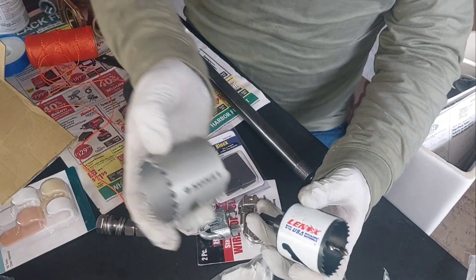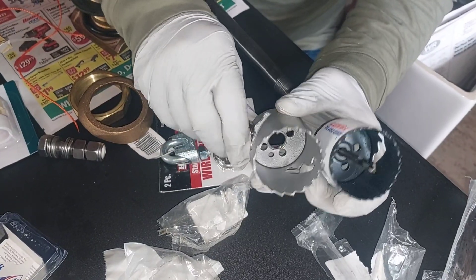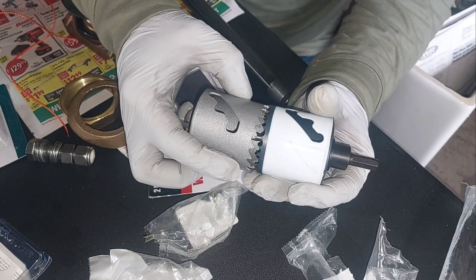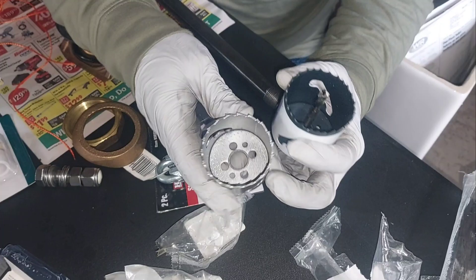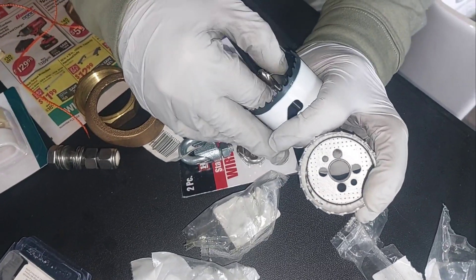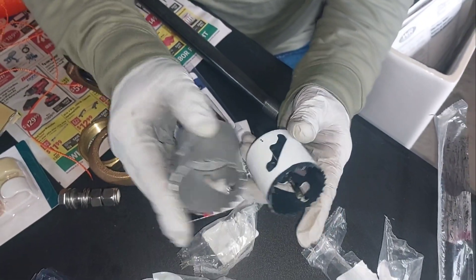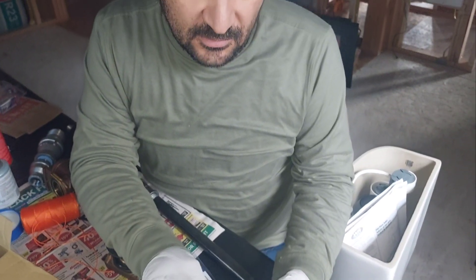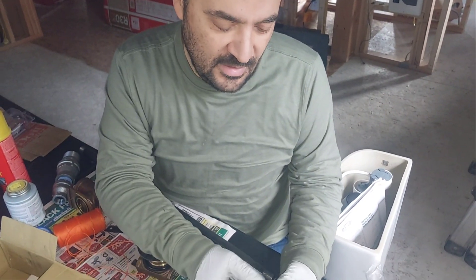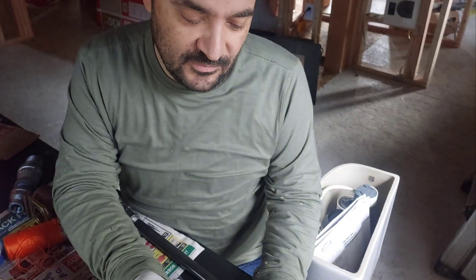I got two different Lennox blades because when I start, I want to finish the job. I do not want to stop and order or try to find something else. They said they are good to cut the steel casing of the well. I am going to drill it slowly. And like I said, I am going to use the magnet inside so the piece of metal sticks to it, and hope everything goes smooth and I will be able to finish this part of the job — which takes like forever. Installing all the pipe and electric and everything else to the house, doing all this for a guy that never did it in his life takes a lot of time.